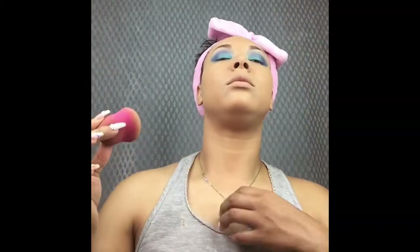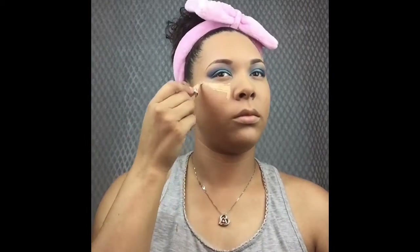Now I'm taking my Maybelline Fit Me Foundation in two different colors, applying them to my damp beauty blender, and applying my foundation all over my face and neck. The reason you apply it to your neck is so that you're all one color. Now I'm going to take my LA Girl Concealer in Creamy Beige and apply that under the eyes, down the center of the nose, on the cupid's bow, on the chin, and in the middle of the forehead.